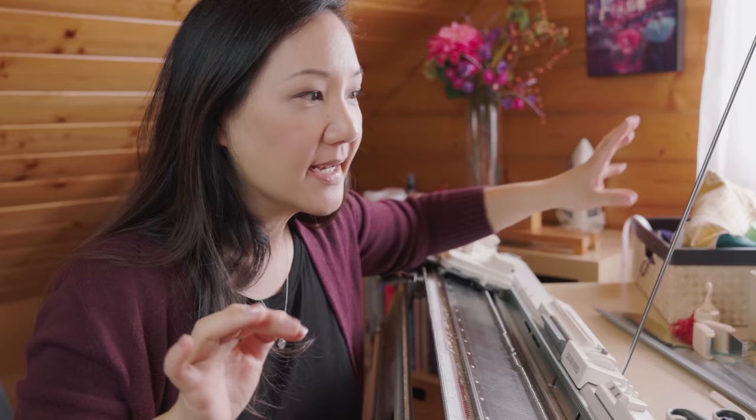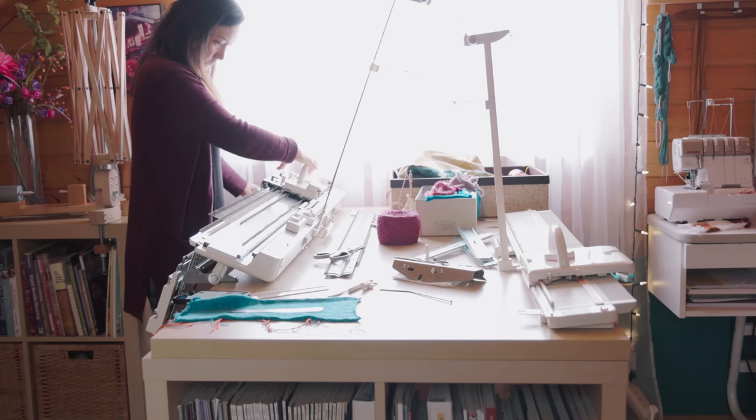Hey you guys, so in a strange turn of events, I now have two knitting machines. For somebody who has been knitting since I was 10 years old and I love knitting, I did not think that I was going to love machine knitting this much.